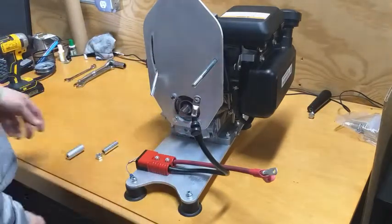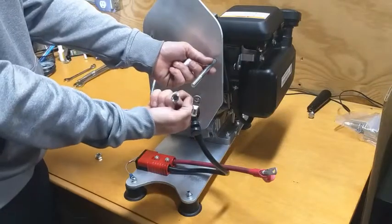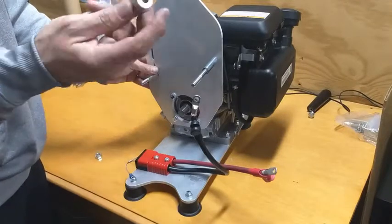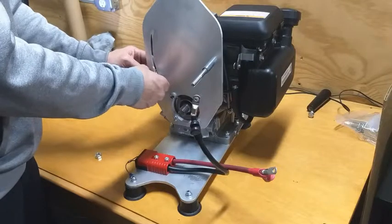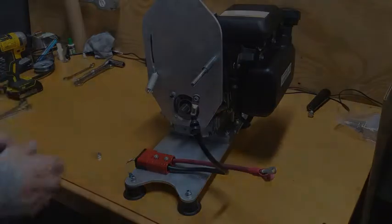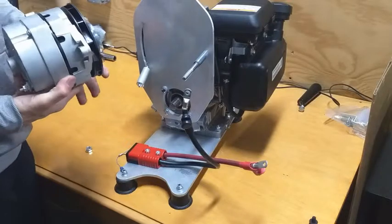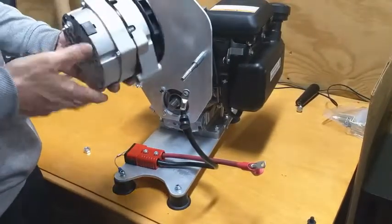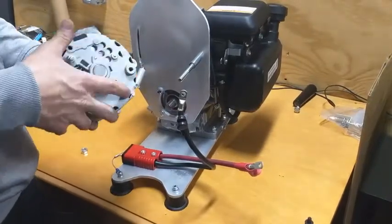Now we're ready to mount the alternator assembly. We do have two spacers — the large inner-diameter spacer goes on the pivot bolt, and the smaller inner-diameter spacer goes on the adjusting bolt. That might fall off, but that's the order of assembly, so now we can slide our alternator on there. We're going to mount our 10SI or 12SI alternator. This is an automotive style, one-wire self-exciting, so it has no regulator connection — just a positive and a negative.